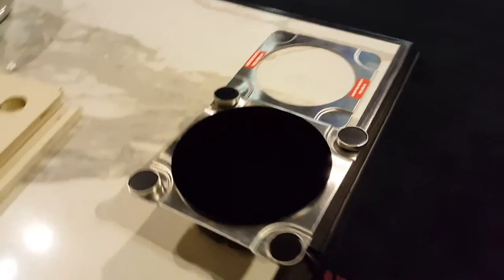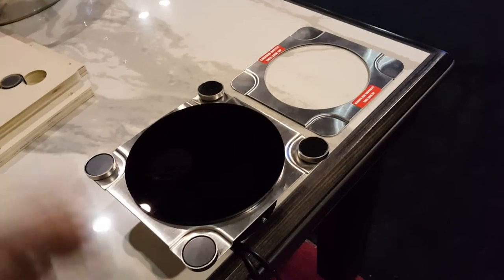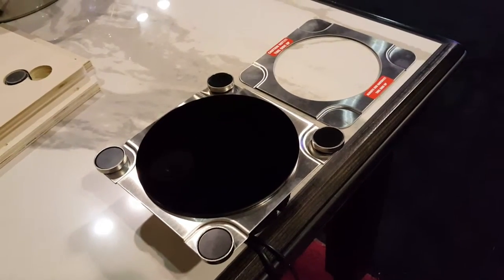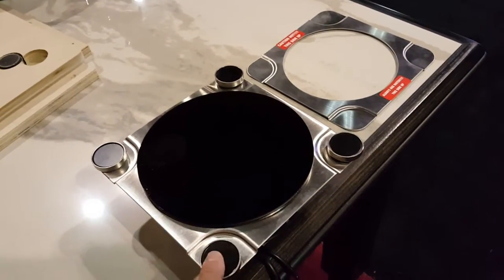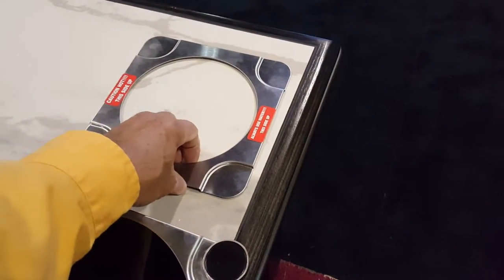I'm going to show you how our new portable induction unit works for any chafing dish. You have a two-piece heater here. These are magnets — they will be attracted to the stainless steel plates that you put inside your water pan.